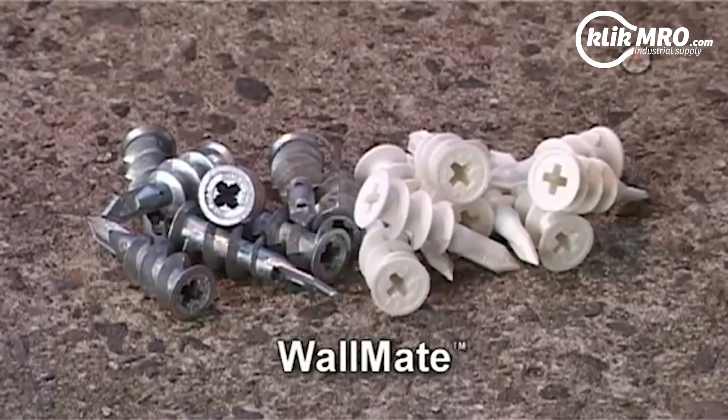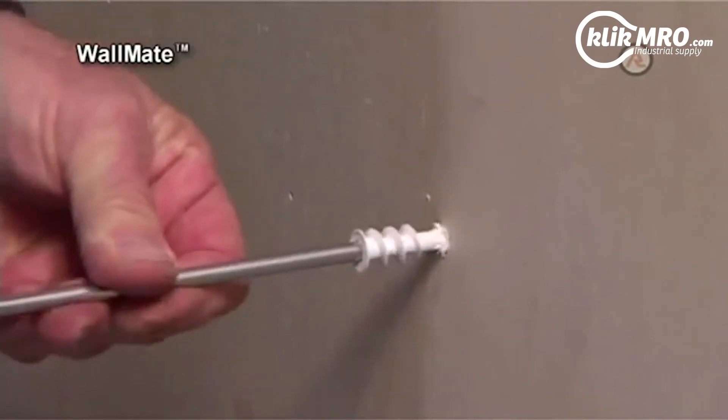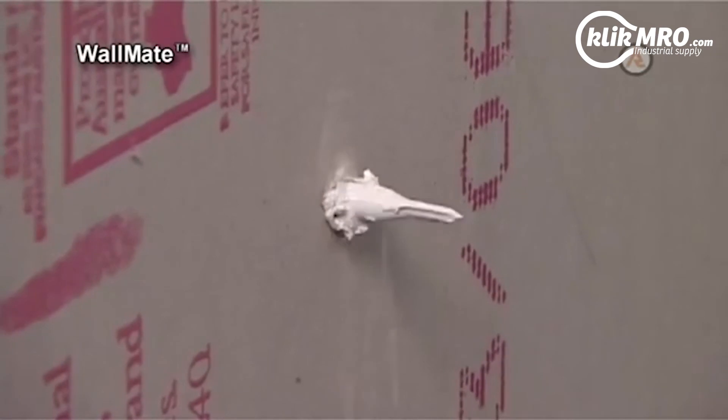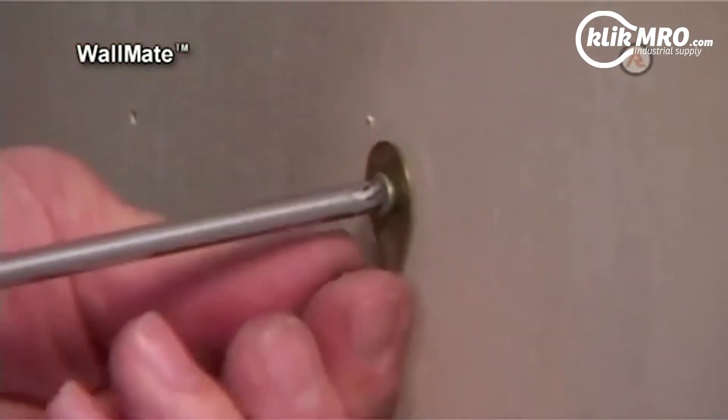Wall Mate. This self-drilling plasterboard anchor for walls with cavities is available in both metal and nylon. Easy to install, the screw can be removed without losing the anchor within the cavity, and the centre drill point enables straight fixing to plasterboard.